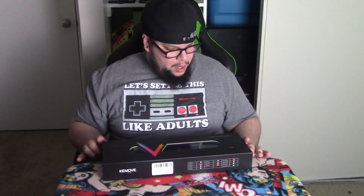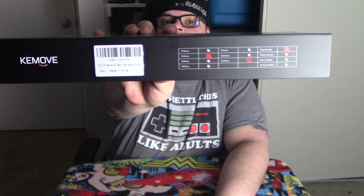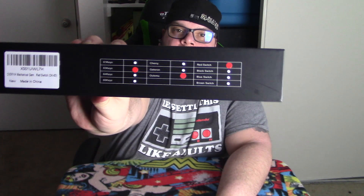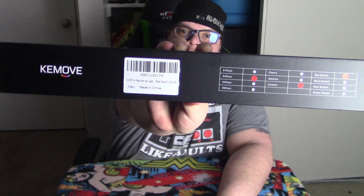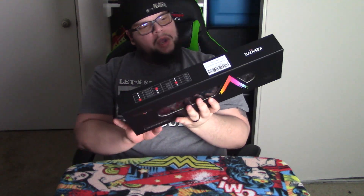I already cut the tape on it. Here's the front of it, and here's the name right there. And here's another side — nothing else really on the sides. On the back it shows the product description: 60% mechanical keyboard, adjustable RGB light mode, detachable Type-C interface.